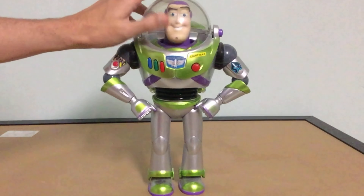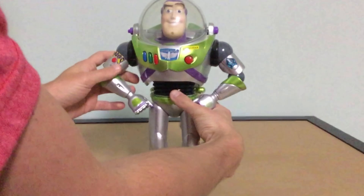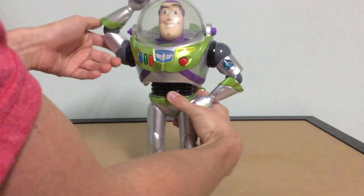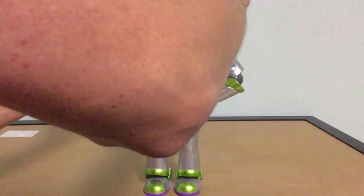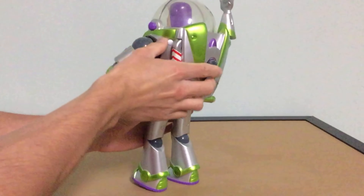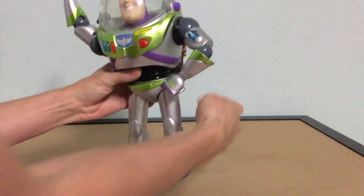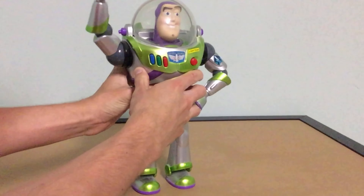But it still does open and close. And there's his head. Let's see this action feature — press the spot in the back and turn forward. Strike a pose.